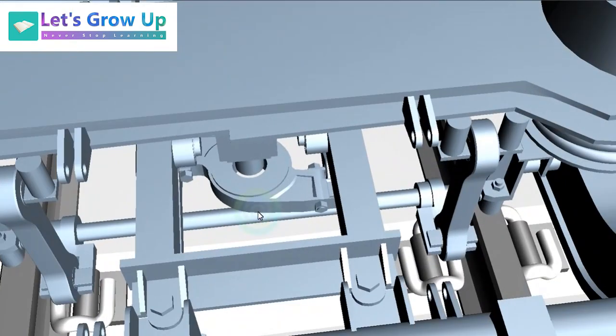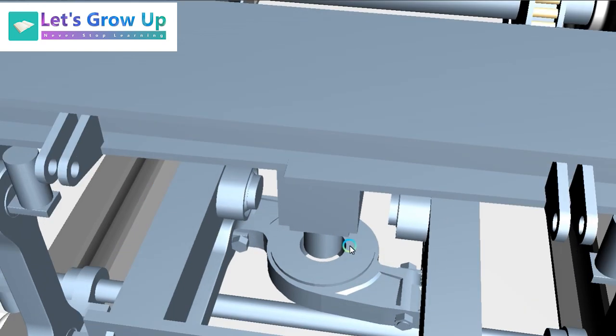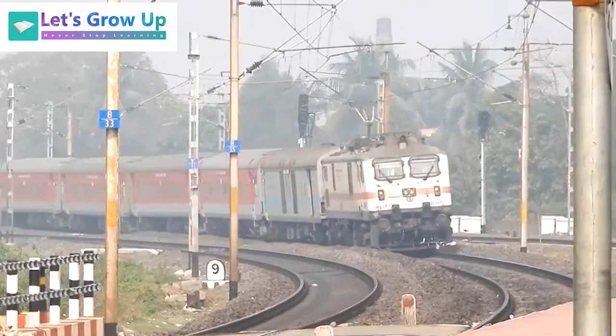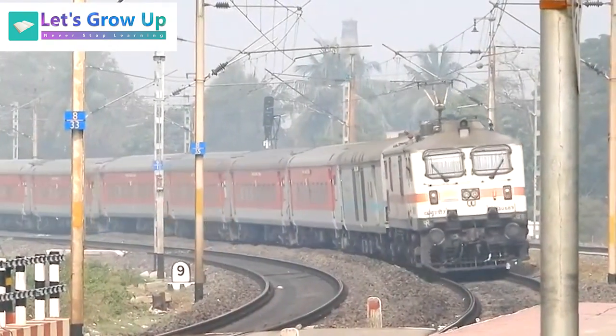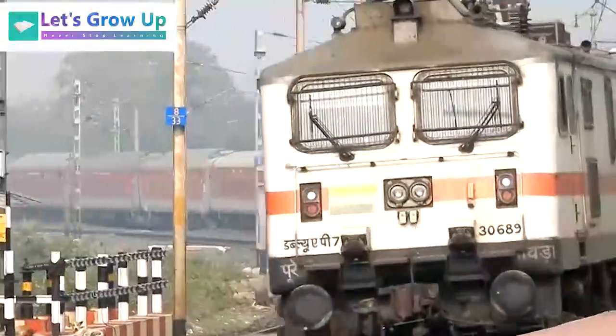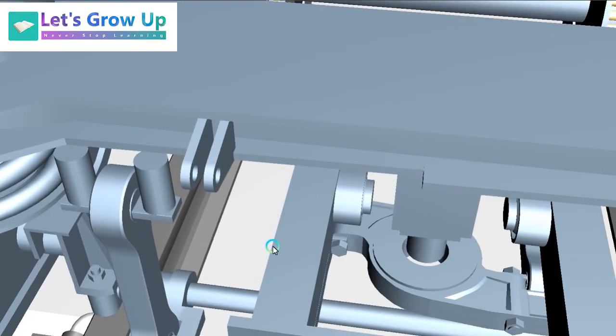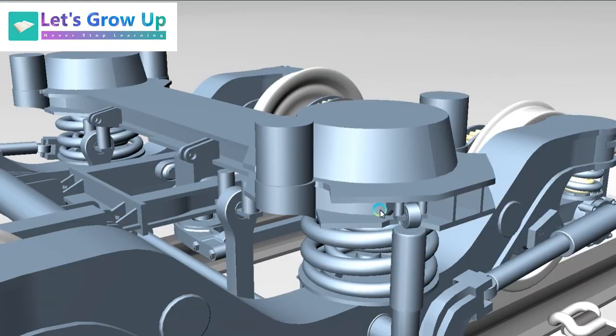The middle part is the traction center. In an LHB coach or LHB bogie there is no center pivot pin, so how does the LHB bogie rotate on a curved track? That is a very good question and a very good learning point — I will definitely come back to that later. Now let's see the parts; it will be clearer if I separate all the parts from the bogie.